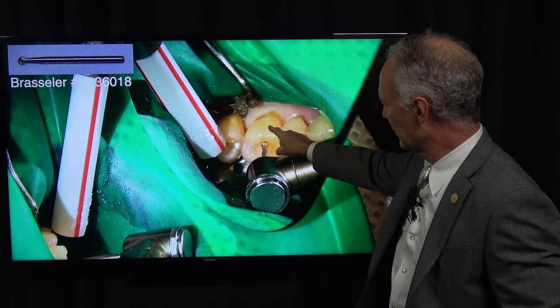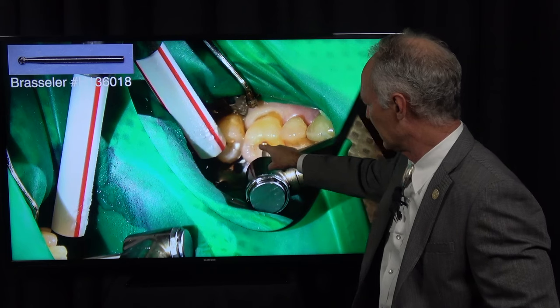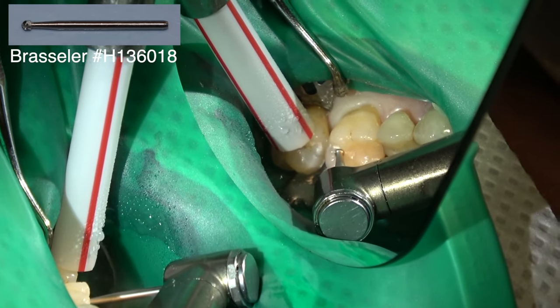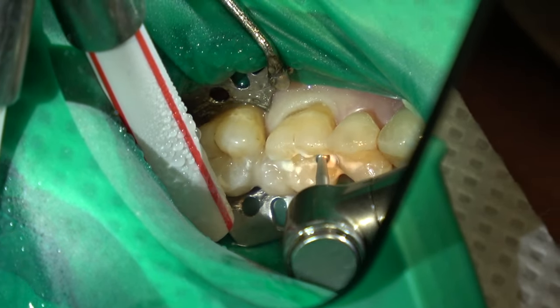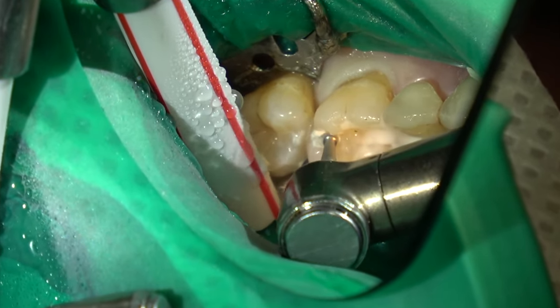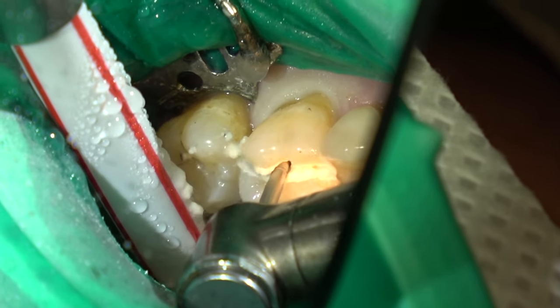You've got a mesial buccal root, a distal buccal root, and a palatal root. So I'm going to make a cut through here and through here, separating those three roots. Then I'm going to torque them just a little bit and take each root out individually, with the objective being to preserve the buccal bone and the palatal bone.